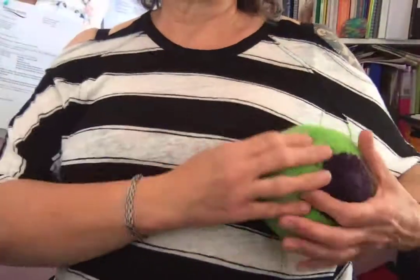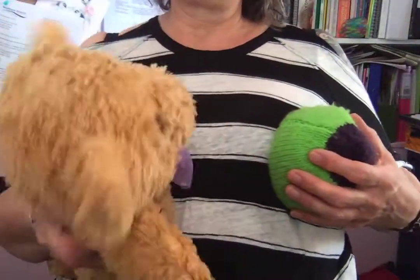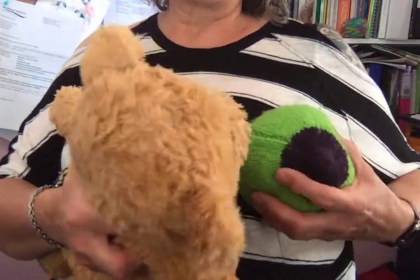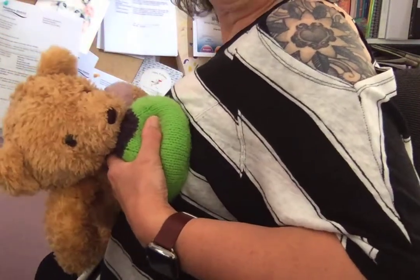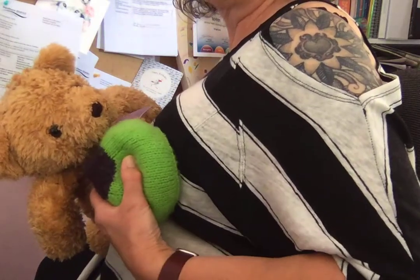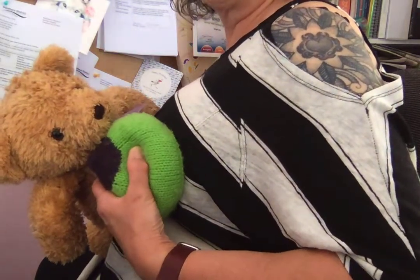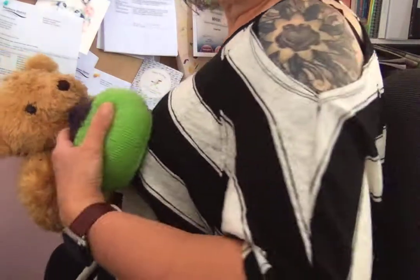Another way I use them is when talking about positioning and where mums hold their baby, and whether they hold their breasts when feeding. I usually use the knitted breast and try to explain with my teddy bear baby that if the mother is holding her breast and moving it around, she's going to have to hold her breast in that position - otherwise as soon as she lets go it's going to naturally move back down to where it would sit.